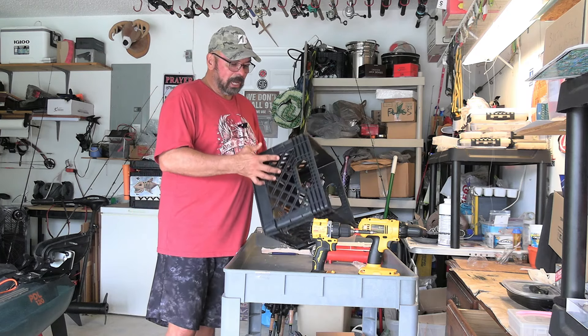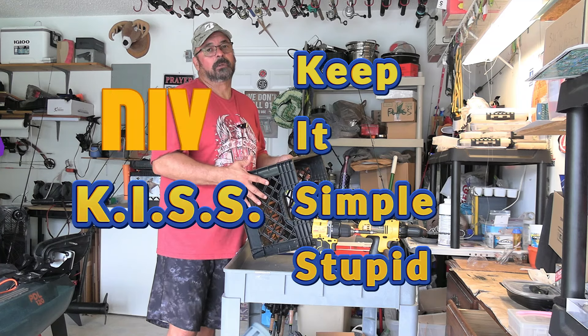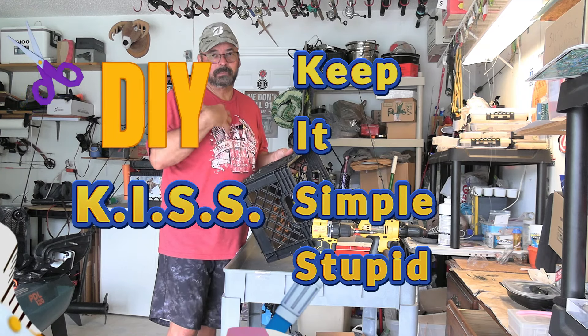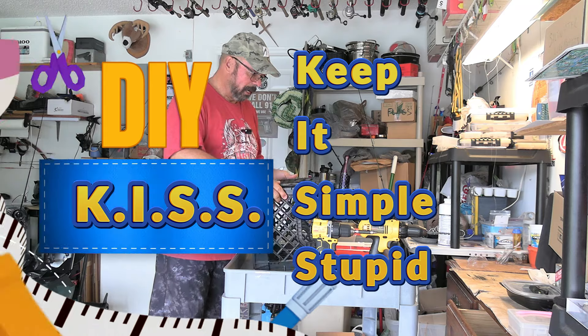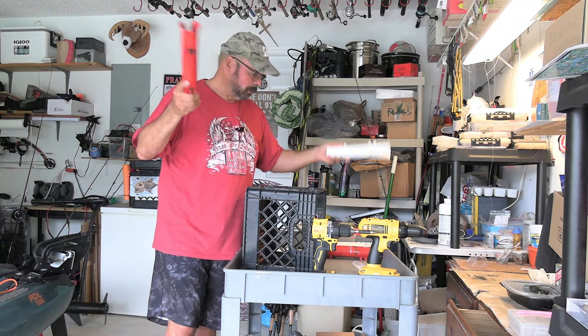So what I do is I keep it really simple. I believe in the KISS method — Keep It Simple Stupid — and that applies to me. I don't go crazy about color coordinating things, as you can see I've got all sorts of colors here for rod holders.